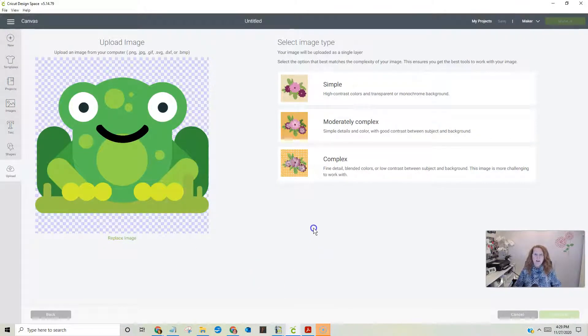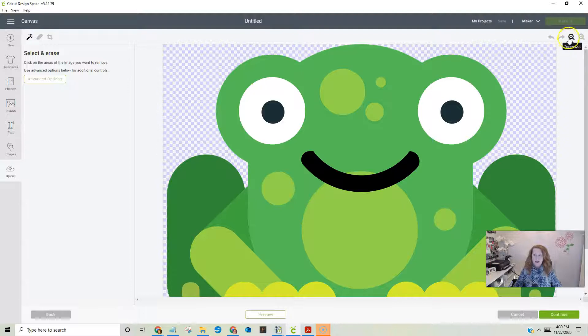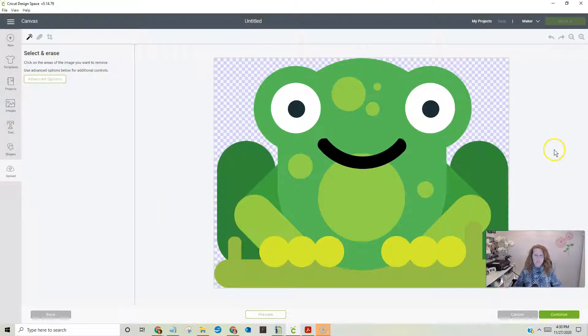He probably has way too many colors for this video but we're going to do it anyway. We have a choice of simple, moderately complex, and complex. I always choose complex — I feel like I'm always saving myself if I do. So choose complex, then choose continue. He's a little big so I'm going to zoom out.